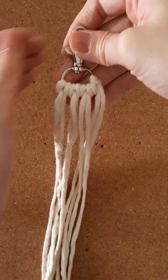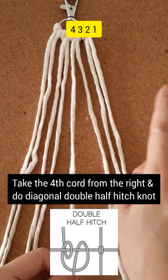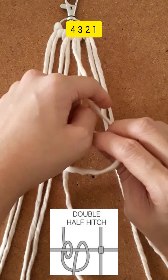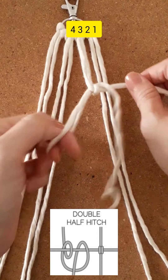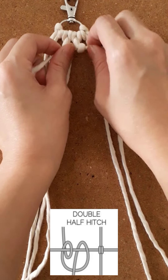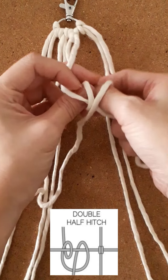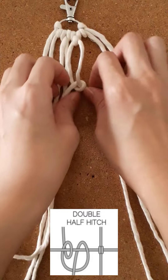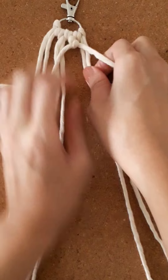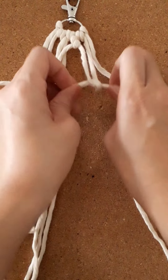Next, let's make the pattern using a diagonal double half hitch knot. Take the 4th cord on the right and cross it to the left side. Then take the 3rd cord on the right and loop it through the 4th cord and tighten it. Make another loop — that completes the first double half hitch knot. Continue the knot until you reach the last string on the right side.